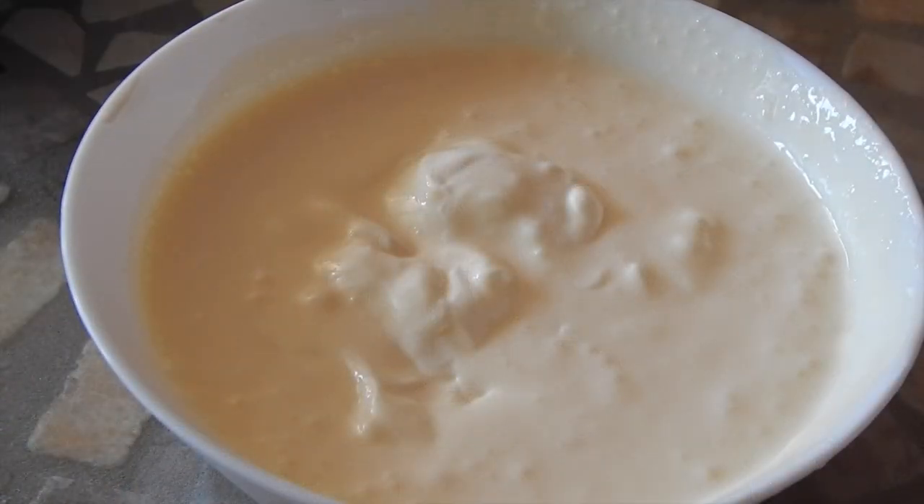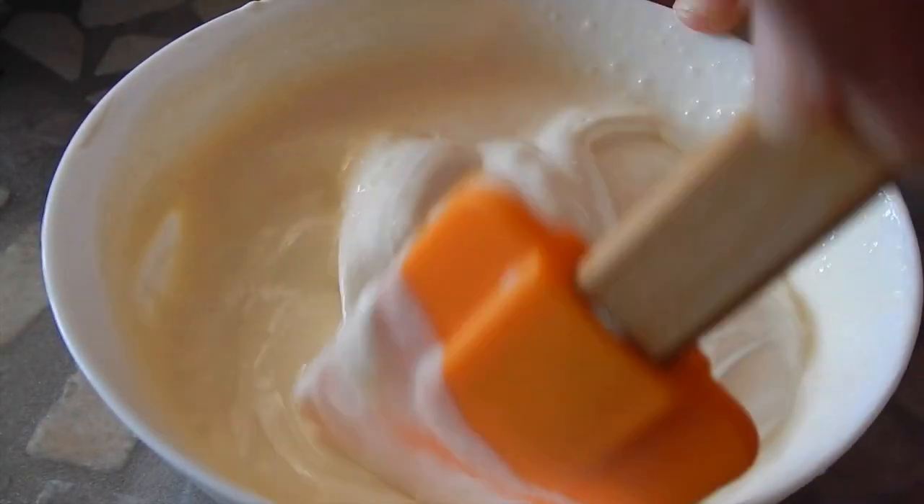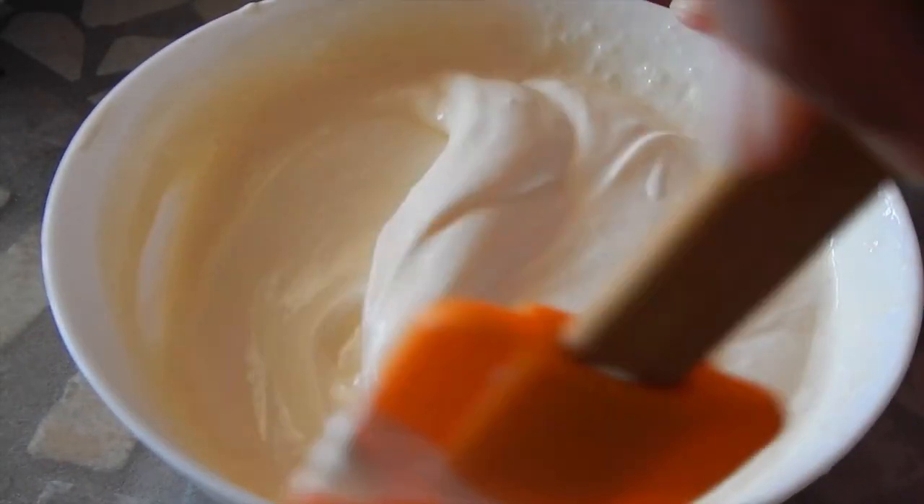Now I'm going to make the cream part of the topping. I have some mayonnaise and some whipped cream and I'm going to fold those together.